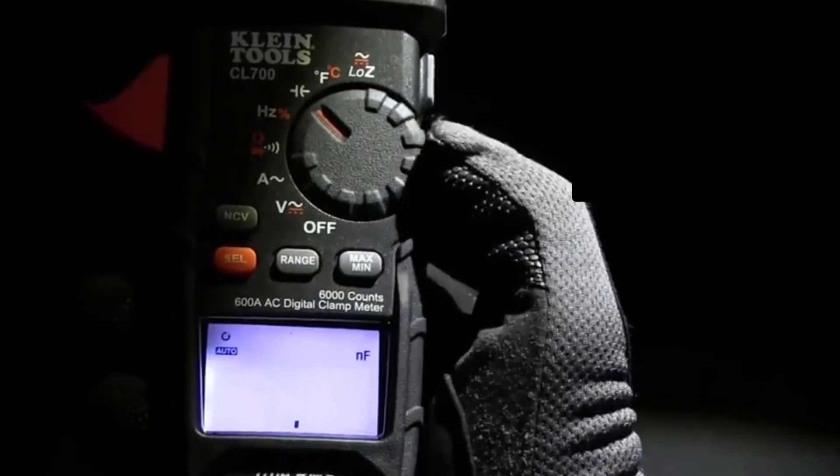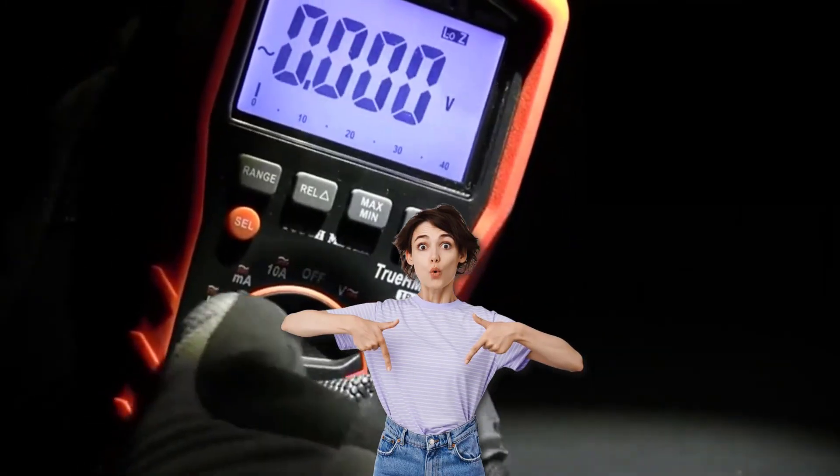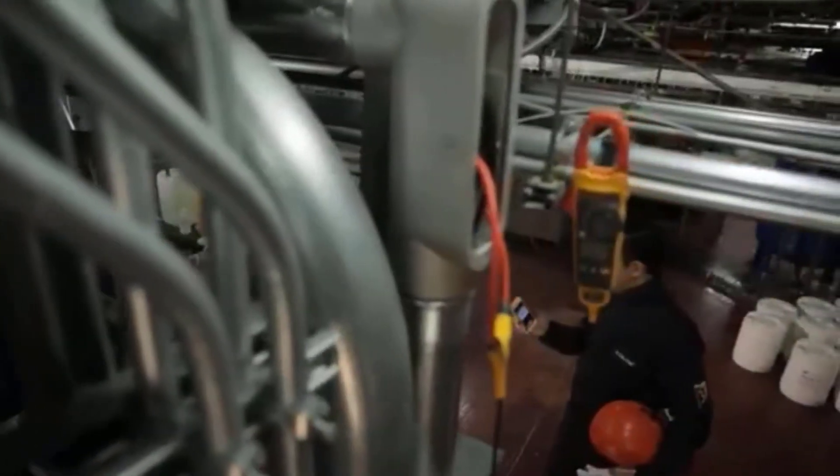Thanks for watching. All the items on our list of best digital clamp meters are linked in the description box below in case you need further information. Kindly give this video a thumbs up and leave a comment if you found it helpful. See ya!